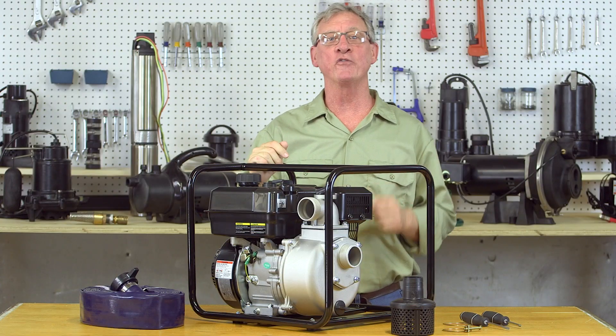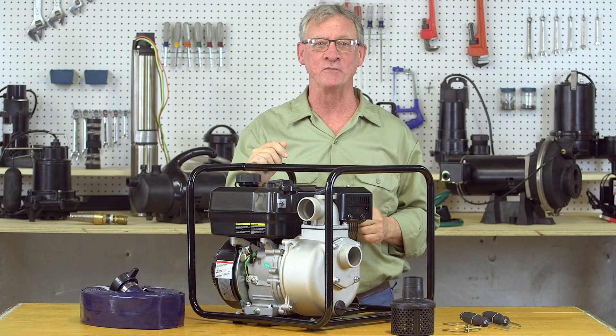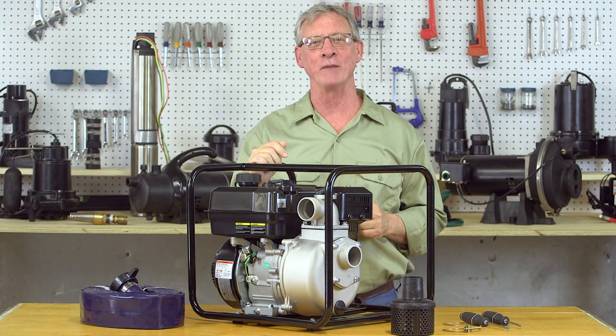If you have any issues, refer to the owner's manual for troubleshooting tips or call our technical support team for help. Be safe and enjoy your new engine drive self-priming pump.